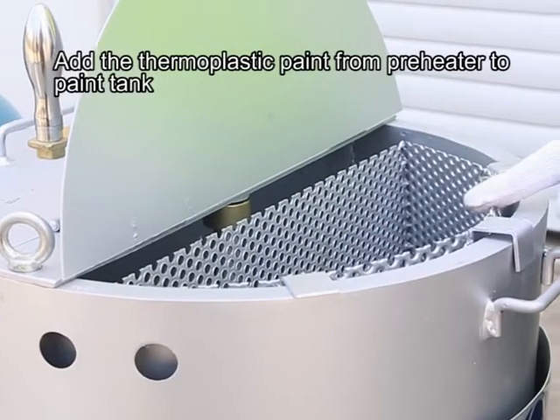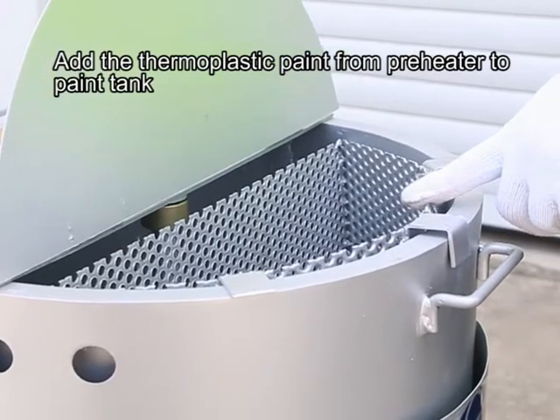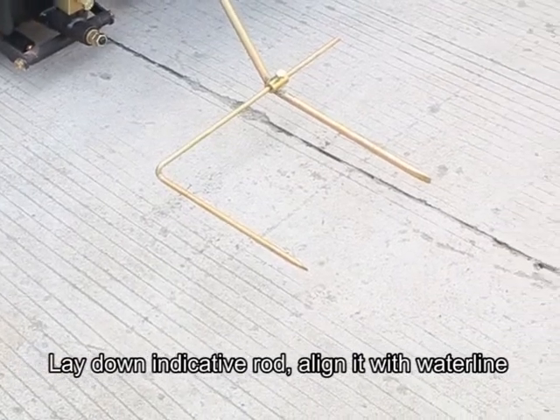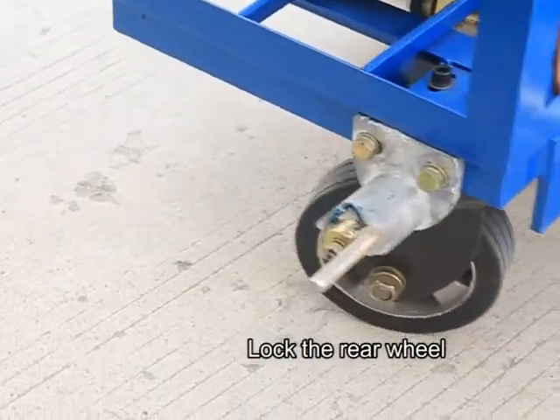Add the thermoplastic paint from the preheater to the paint tank. Lay down the indicative rod aligned with the water line. Lock the rear wheel.